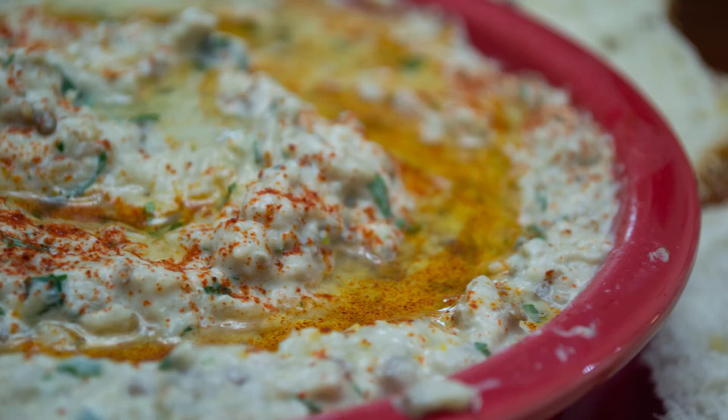This is a delicious healthy spread from the Mediterranean. It's called baba ganoush and I'm going to show you how to make it.